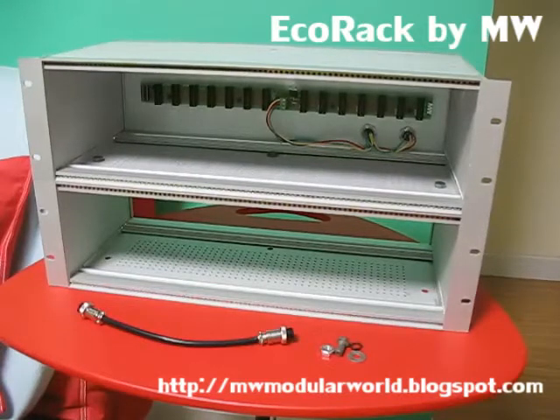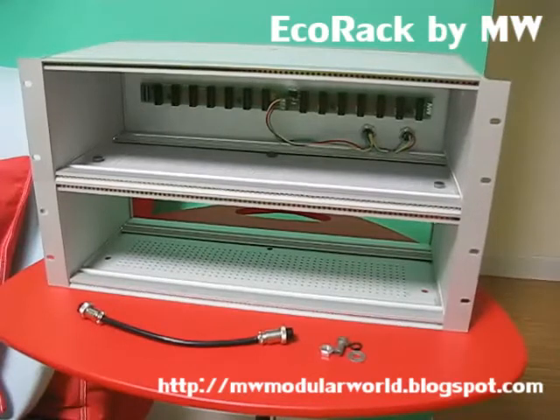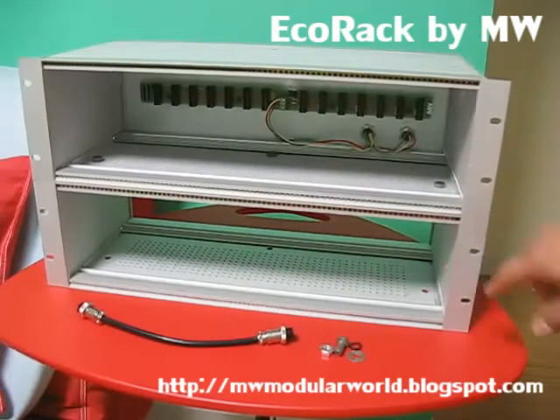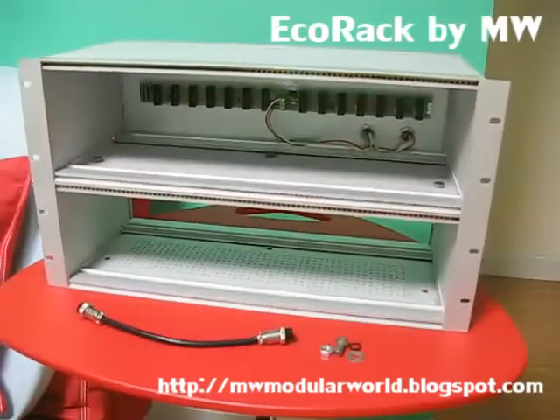It has several advanced designs. First, you might notice that this is a 6U rack system, but this is actually made of two independent racks. These racks are screwed together with the mounting holes on the racks with this kind of screw.